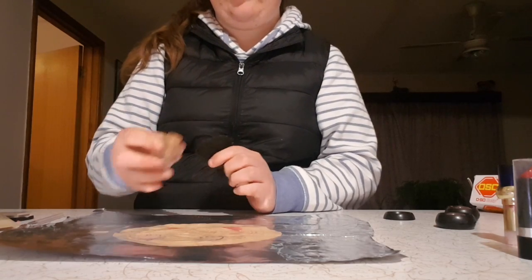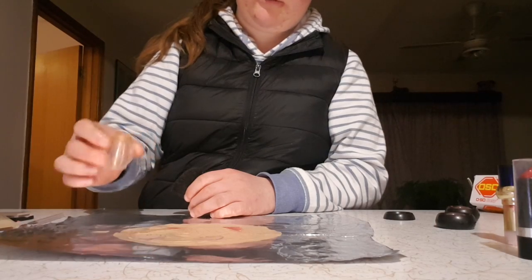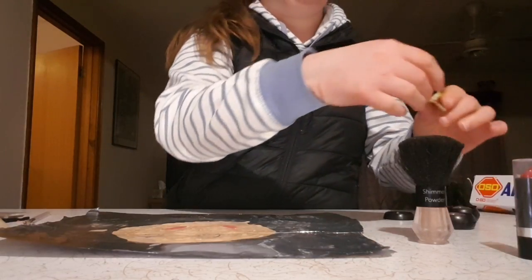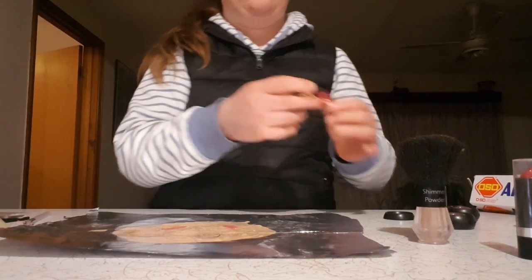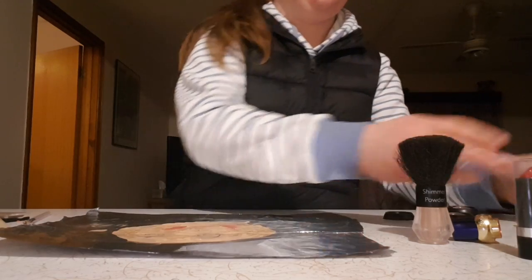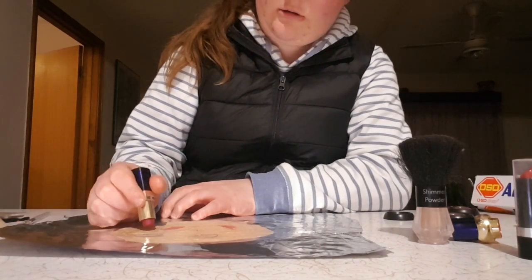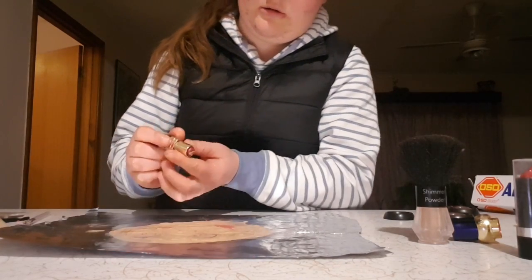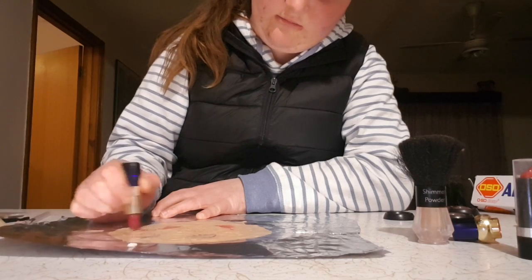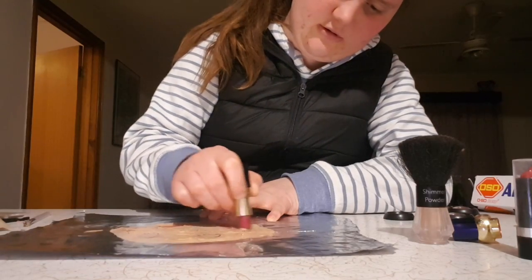We are going to put some shimmer powder on the face, so I'm just lightly going to dust and sprinkle it. Next I am going to use a little bit of blush. I'm using lipstick as blush because the actual blush isn't coming through either.